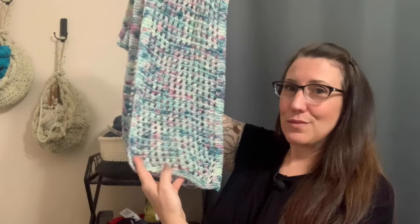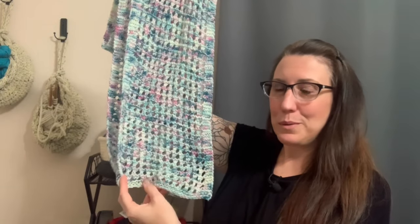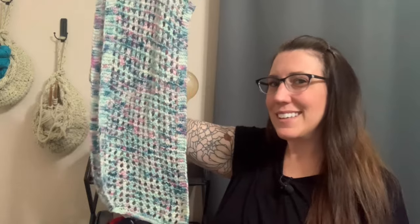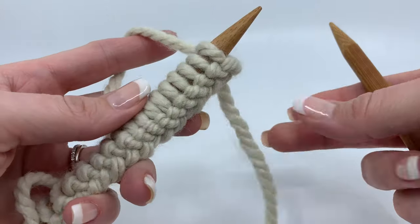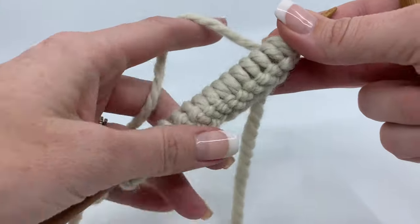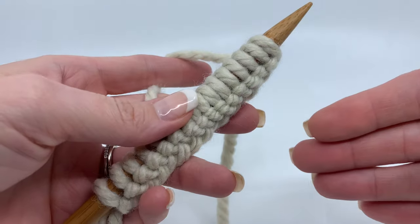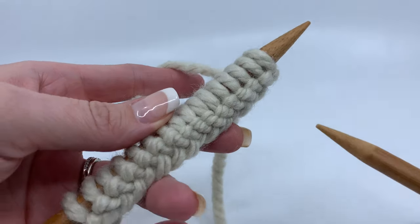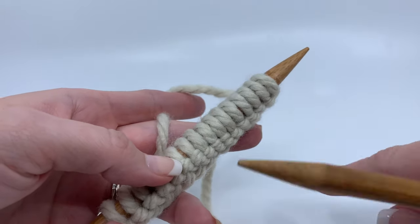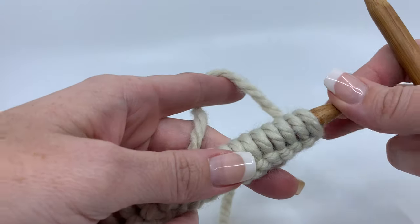Enough about that — let's get going with the actual pattern. We're doing a very simple few garter row border at the edge. What's great about this stitch pattern is it's only two stitches long, so as long as you have your edge stitches, you can make the scarf whatever width you want in multiples of two.